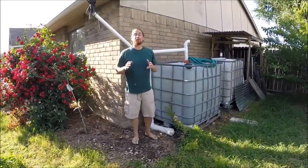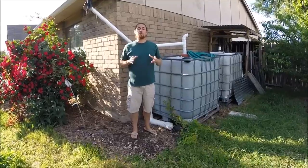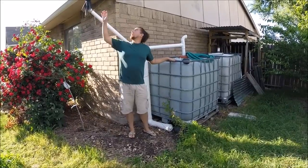Hi, I'm Nicholas Bertner with School of Permaculture. Today I've got a great tip for you. We're back in the backyard of our suburban site at our furthest-in property IBC totes that we harvest water from the roof.